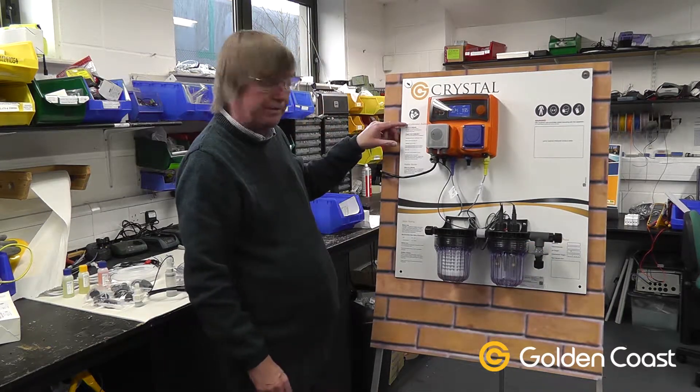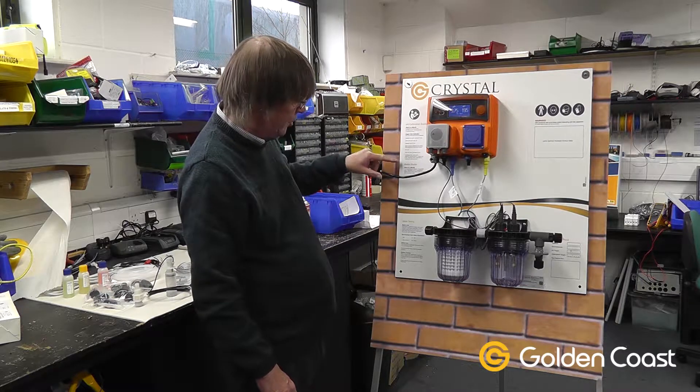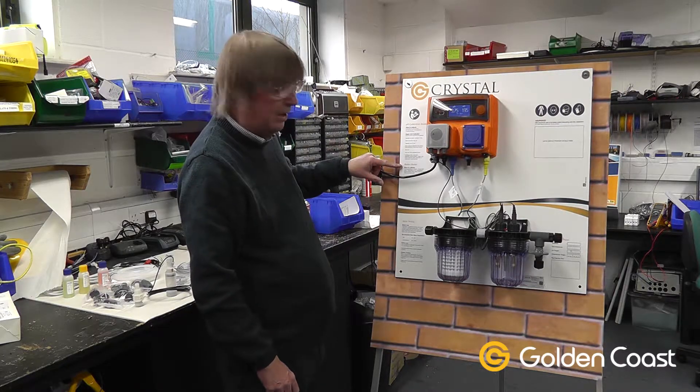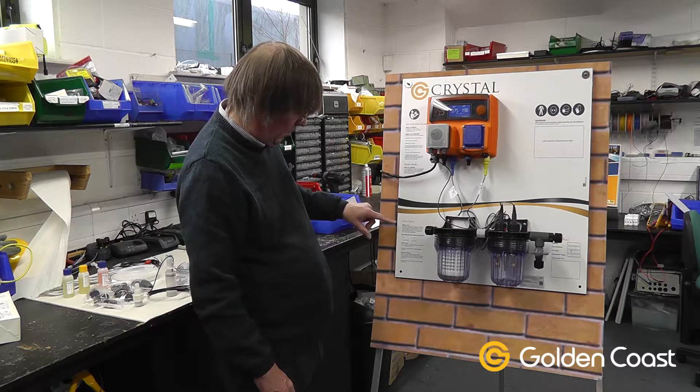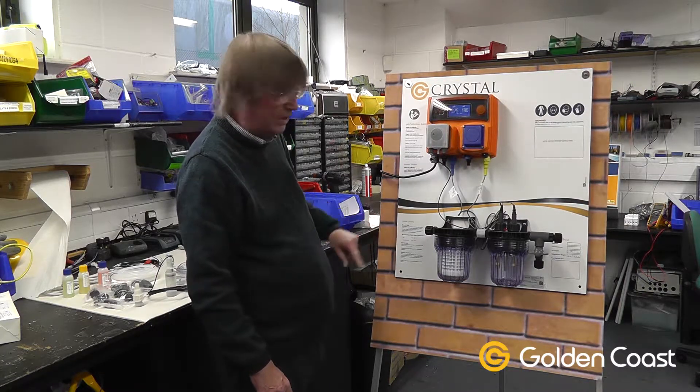On the outside of the pool we have various bits of text explaining the calibration guide for pH and redox, how to calibrate it and when to calibrate it. We always have water testing information at the bottom as well, which explains about water quality and what it should be.